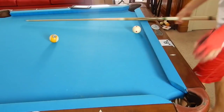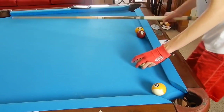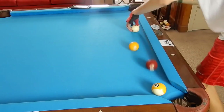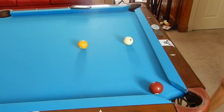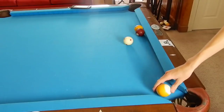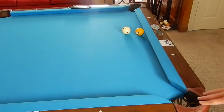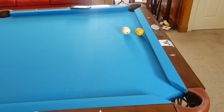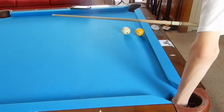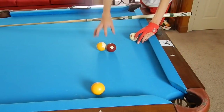Don't get me wrong — they could still be a good player and shoot that combo, draw back for shape, and run out, but that makes it a hard-earned win. You don't want to give up easy games. If you're a good player and know you're good at kicks, maybe you can come in two rails and try to make the one-seven-nine combo, but if you miss by a hair you still leave your opponent that shot. So just combo the nine — take the intentional foul and make the nine.